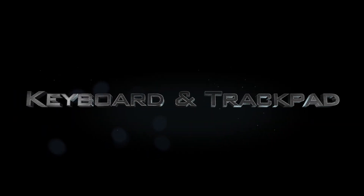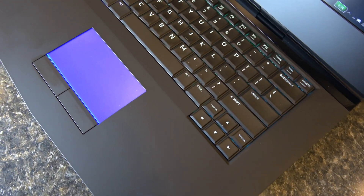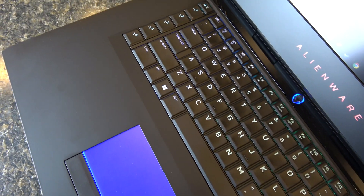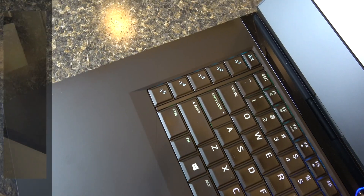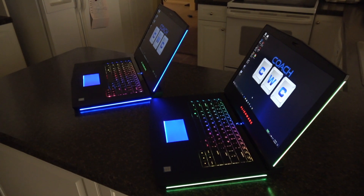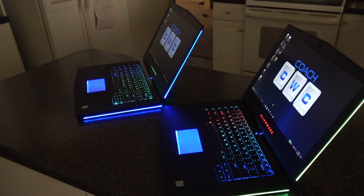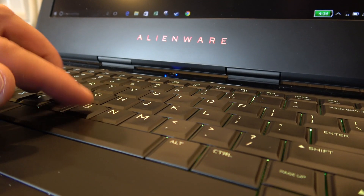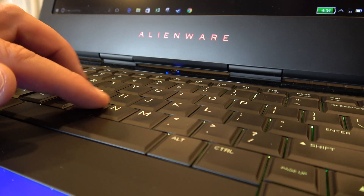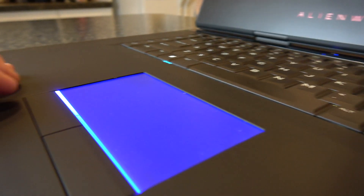Next let's go over the keyboard and trackpad. You can see the trackpad has an RGB lighting system that you can customize. The keyboard has zone lighting and you can change the different zones to accommodate different color situations for gaming or visual effects. The keyboard has really good travel — 2.2 millimeters of travel — and it doesn't bottom out really hard. It's a good feel to it.